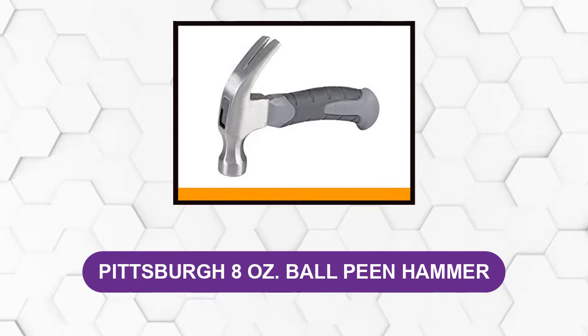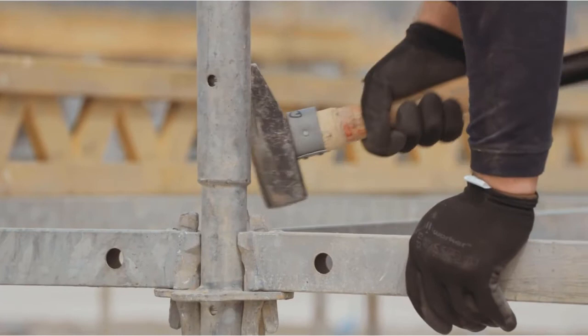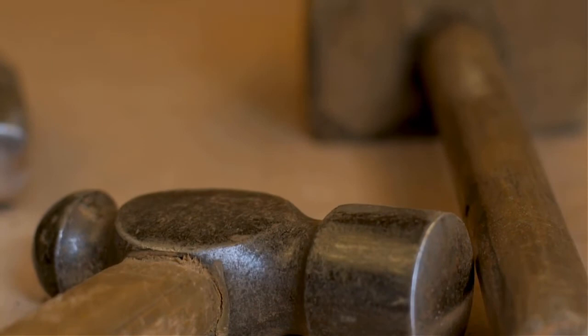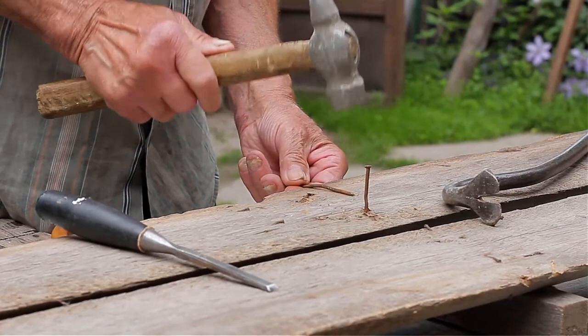At number six: the Pittsburgh 8-ounce ball peen hammer. This hammer is only 6.5 inches in length and weighs only 8 ounces, making it a relatively light option. As far as durability is concerned, the head is drop-forged steel and the handle is fiberglass, specifically designed to reduce vibrations. A non-slip rubber coating on the outside of the handle creates a very comfortable grip. Its smaller size makes it perfect for projects in confined spaces where you need to cater the size of your tools to the situation.